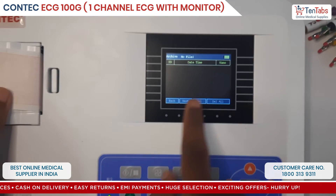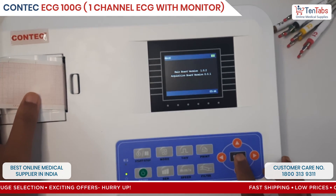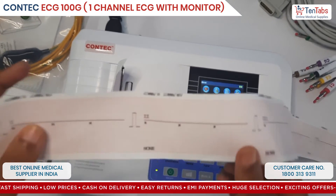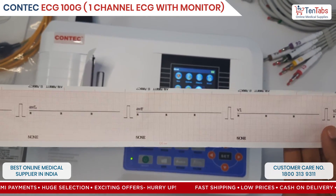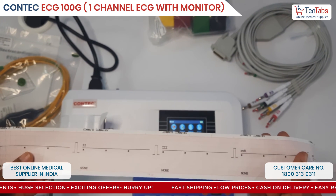Old patient details and some basic information about the device are available here. This is just a sample report showing how a single channel print has been taken — just for reference. This is the print format.